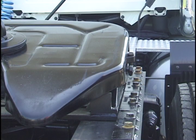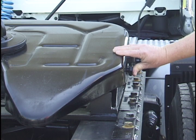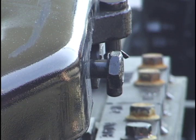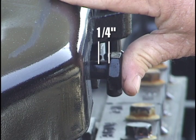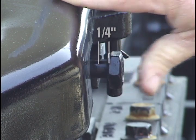Now check the wedge stop rod adjustment. Push on the wedge stop rod until it touches the end of the wedge and let it spring back. The wedge stop rod is spring-loaded and should spring back out after you push it in. This movement or free play should be one quarter of an inch when coupled to a two-inch kingpin.